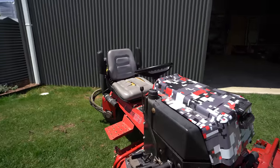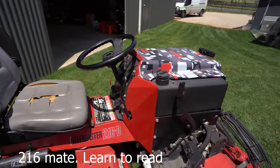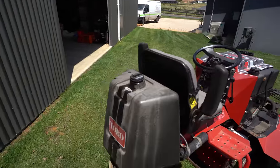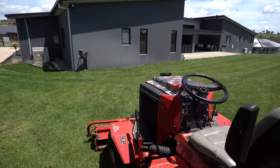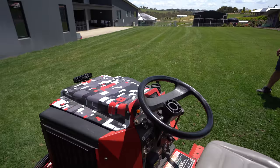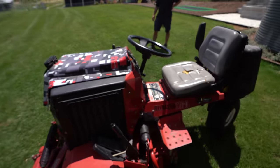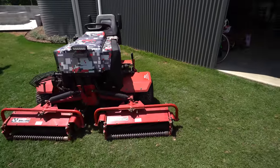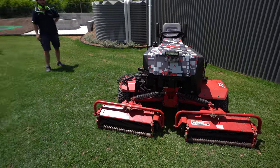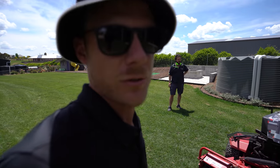Here's the old beast - it's an old Reel Master, a 1993 model. Only 800 hours on this bad boy though, so it's going to do the job - it's awesome. Pretty tidy for how old it is. We'll show you guys how to set this up when we eventually get it running and how it all works, because it's a little bit different to the old ones I used to use on the golf course, but very, very similar concept.